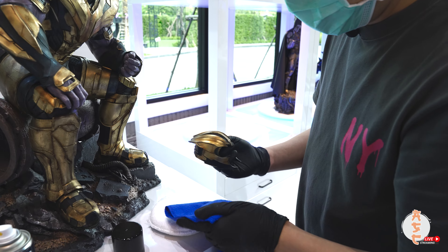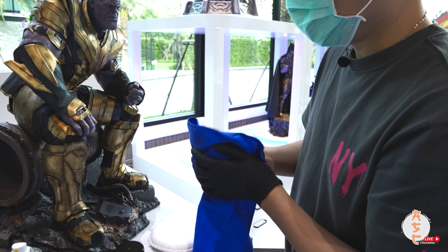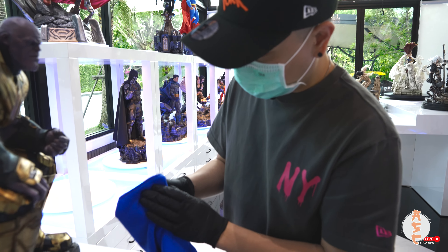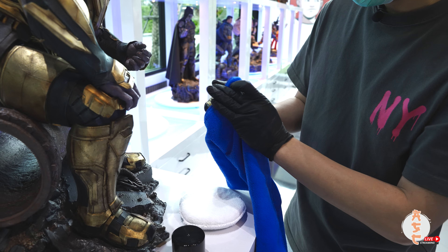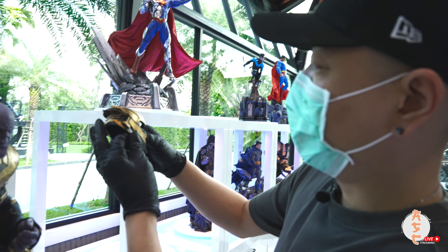Clean it off and rub it in. It's probably a good idea to clean the statue before you start doing this, so there's no dirt stuck in certain places.